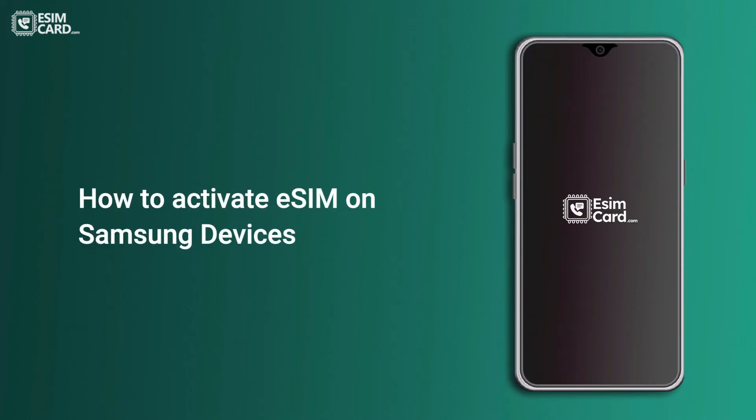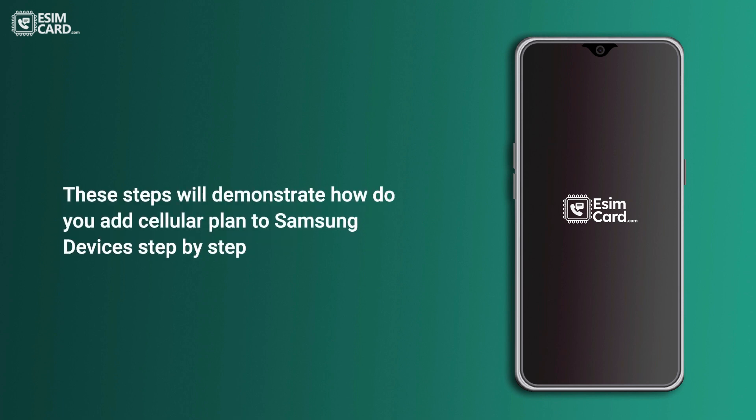How to activate eSIM on Samsung devices. These steps will demonstrate how to add a cellular plan to Samsung devices, step by step.